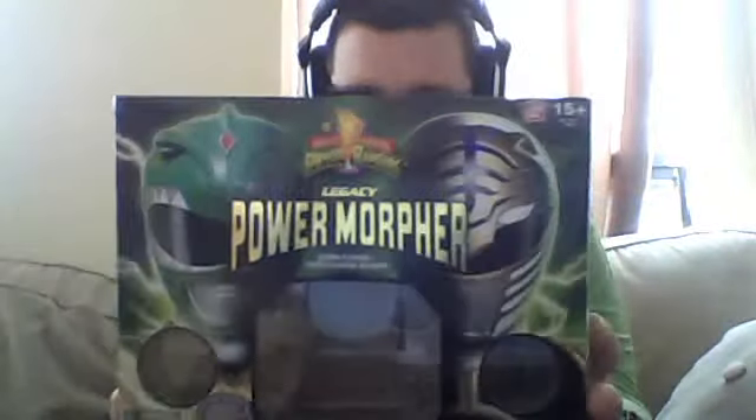Continuing on with the theme of reviews of morphers, here we have the Legacy Power Morpher Green and White Ranger Edition. Here's the box — it's a very nice box. You've got your Mighty Morpher Power Rangers logo, nice pictures of the Green and White Rangers, and of course Legacy Power Morpher in metallic gold lettering, Green and White Ranger Edition.